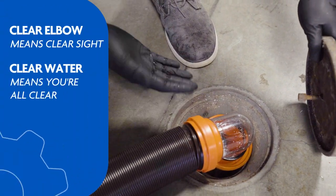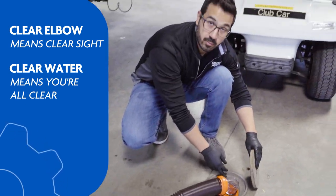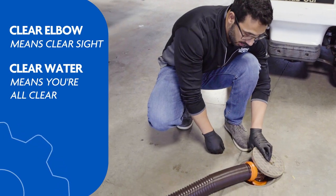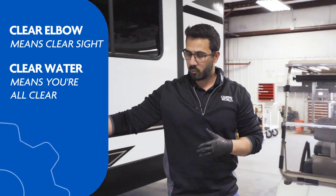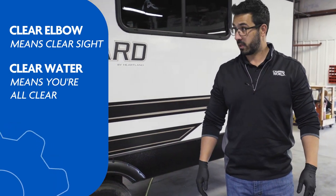Obviously this is running clear since I have a brand new RV, but I really recommend having a clear elbow. If you don't have one, you definitely want to get one for this exact reason — same thing when you're dumping your tanks normally. It really just lets you see what's going on in your poop pipe, so definitely recommend the clear elbow.